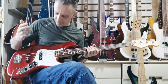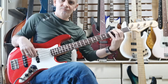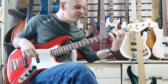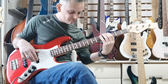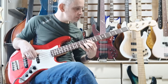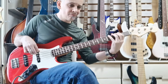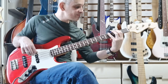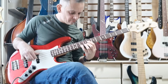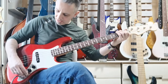That is absolutely wicked — brilliant sounding instrument. Let's go on the front pickup, tone down. Let's go to the tone halfway, and all the way up.